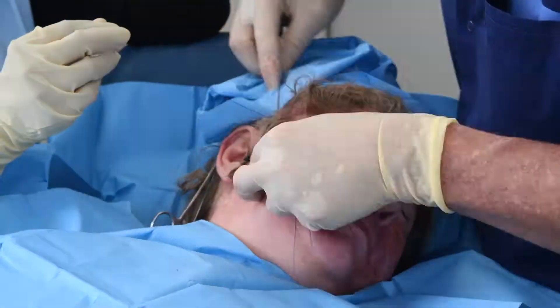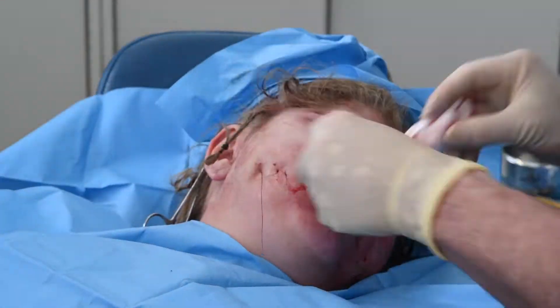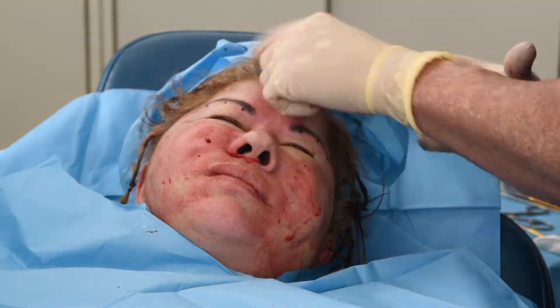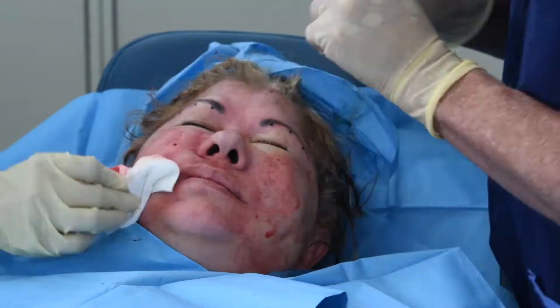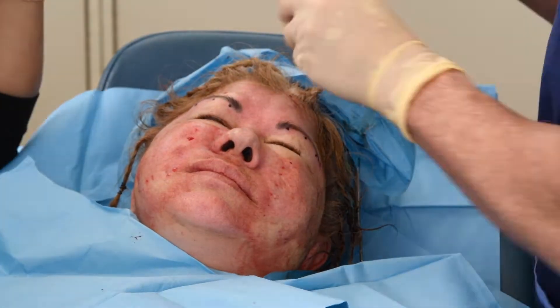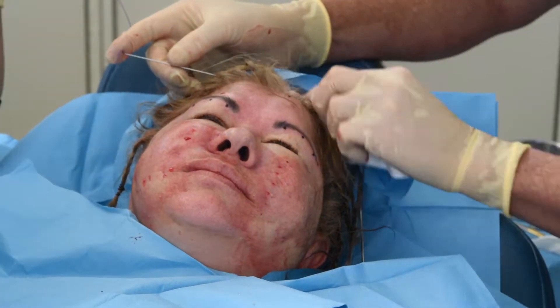When they're all in there, you need to pull them as tight as you can — I palm the skin up — and then cut them as short as I can. Then you put some more local to the entrances and exits and make some more 1.5 millimeter punch incisions.